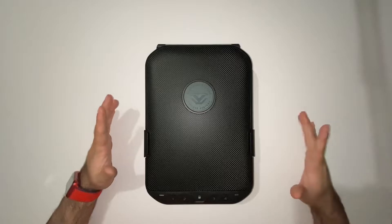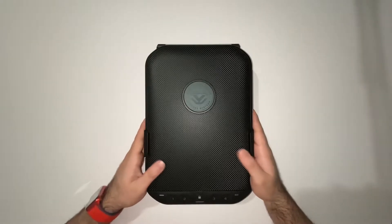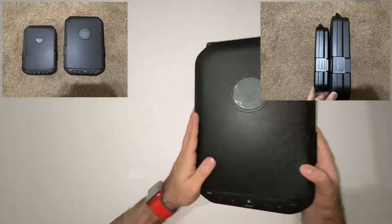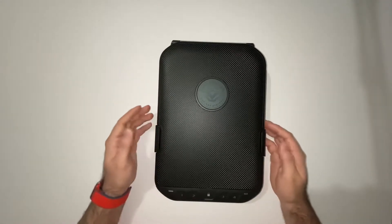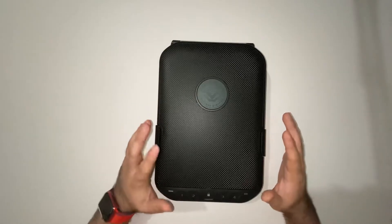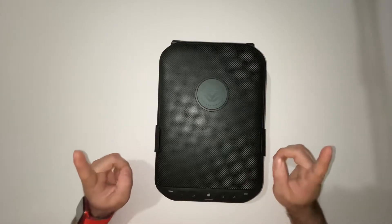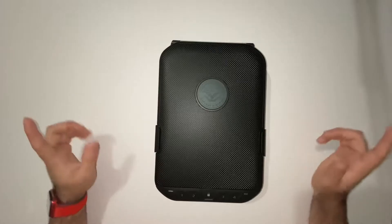Welcome back to another video by DFW Gunworks. Today I'm going to review and go over some quick aspects of the LifePod 2.0 gun safe — this is the bigger one. The small one is thinner and fits smaller pistols, not necessarily full-size. I know the first video was a little dark and hard to see, so I'm filming on a white background from now on to make sure you guys can see everything clearly.